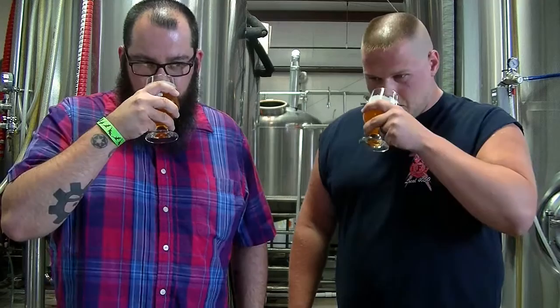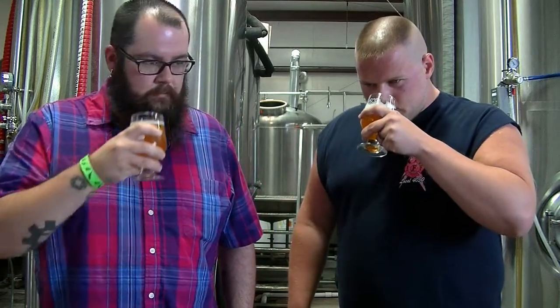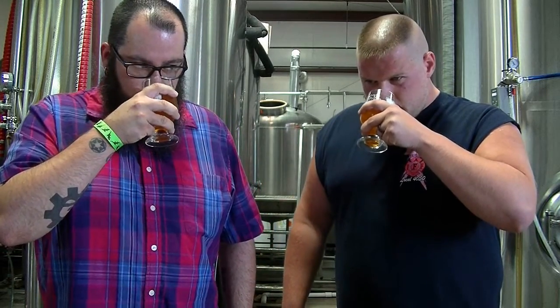Definitely smell orange. I'm liking that — orange, good hop. Orange and a little zippiness, a little kind of sour.